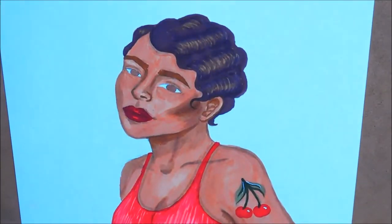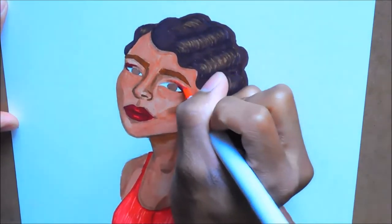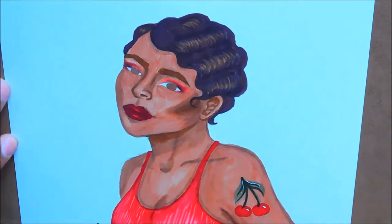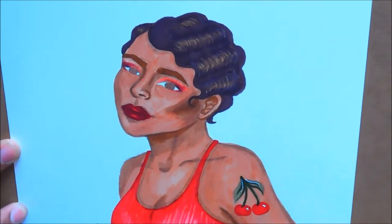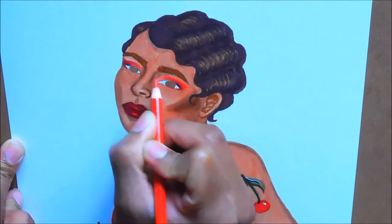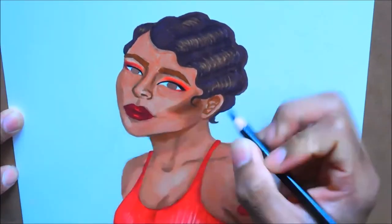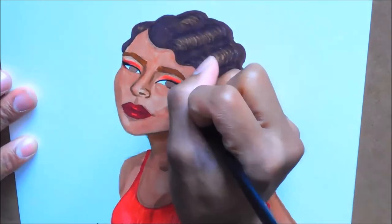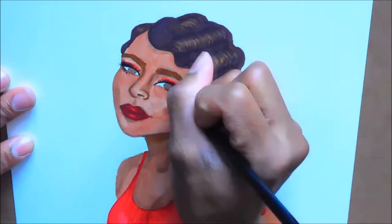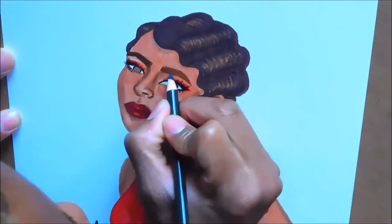This one hits close to home because of the tattoo — this is kind of my mom's style. My mom is a hairdresser, and one of the most iconic hairstyles I've ever seen her do is this finger wave style. She made it look so easy. I just love my mom — she's so creative, and where I get my creativity is obviously from her. That's why this illustration is kind of my favorite.